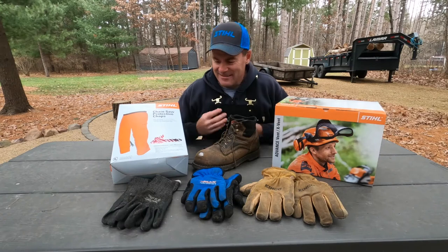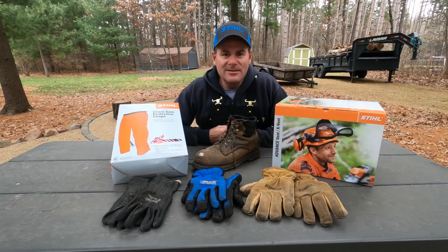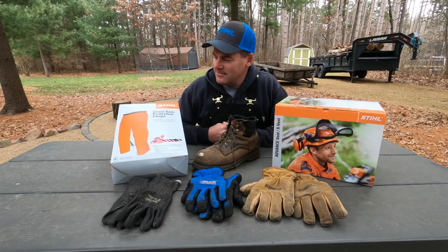All right, let's jump into it here. On the table here, you can see I've got some things that I use for cutting firewood. So we're going to kind of talk through them.